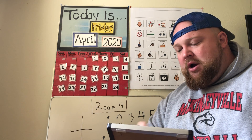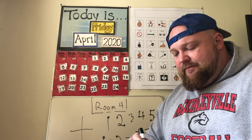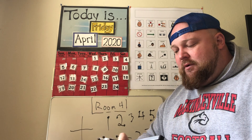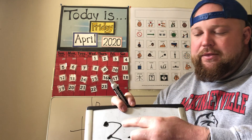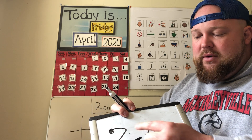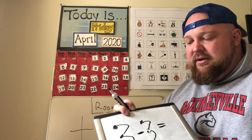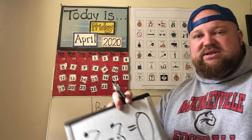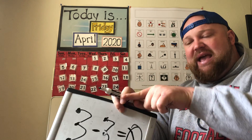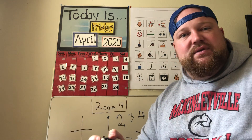One more: three minus three. Three minus three — I count backwards: three, two, one, zero. Three minus three equals zero. Zero is like an O — sometimes it has a slash through it, but it's the same. So three minus three equals zero. It's been a quick introduction to touch math.